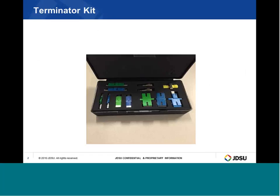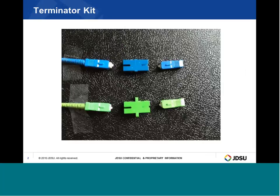A terminator kit will come with the TIBER 2000 Fiber Complete module. It consists of several different non-reflective terminators. Here is an SC/UPC reference jumper, a mating adapter, and the non-reflective terminator for SC/UPC. The non-reflective terminators basically look like attenuators except there is a ferrule on one side and the other side is capped. If the reference jumper is a UPC, ensure a UPC non-reflective terminator is used; if the reference jumper is an APC, ensure an APC non-reflective terminator is used.